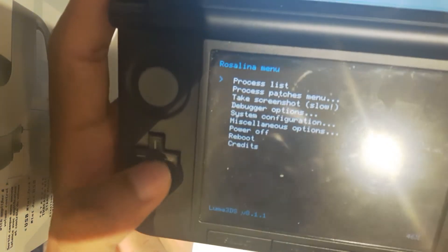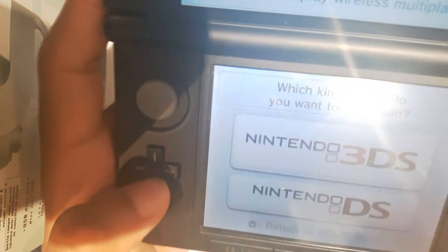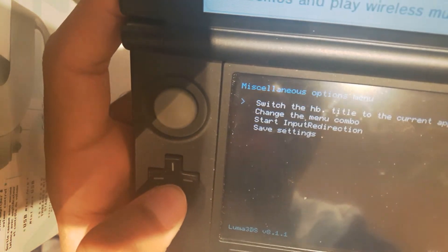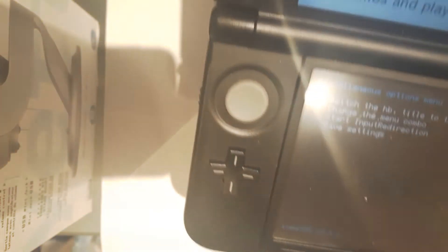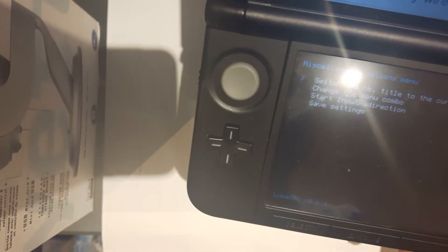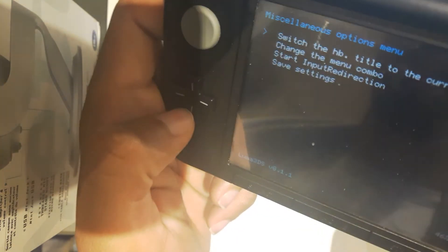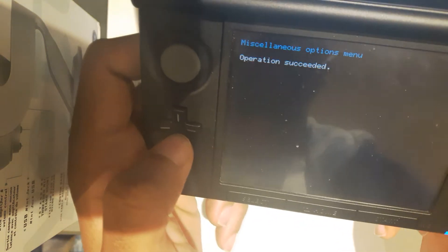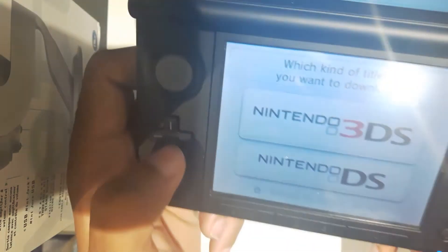I want to go down to Miscellaneous Options and press A. We're going to switch the first option there — Switch the HB title to current app. Hit A again, and there you go — it says operation succeeded. Press B, B, and B to exit.